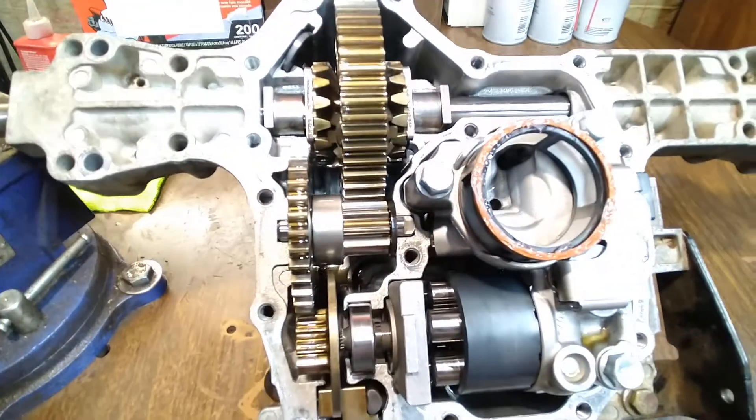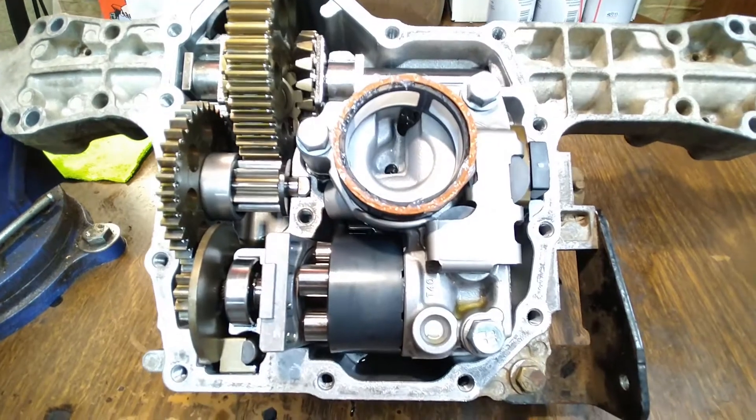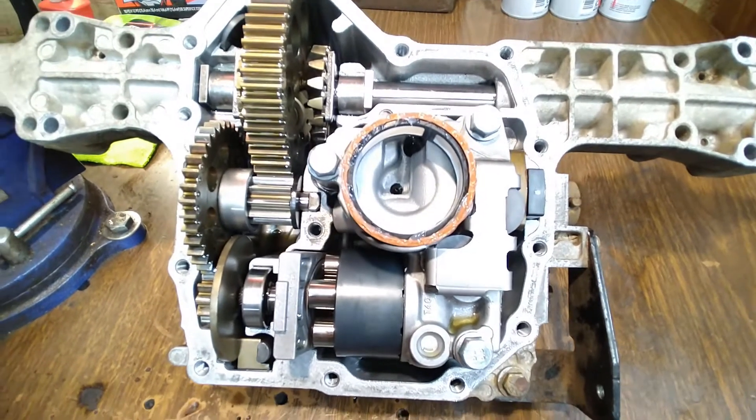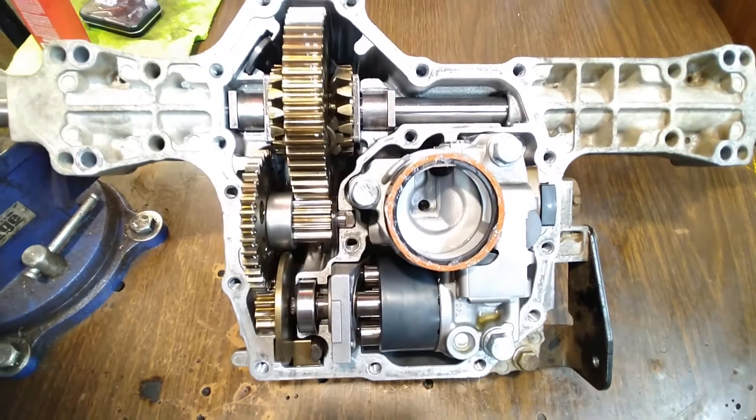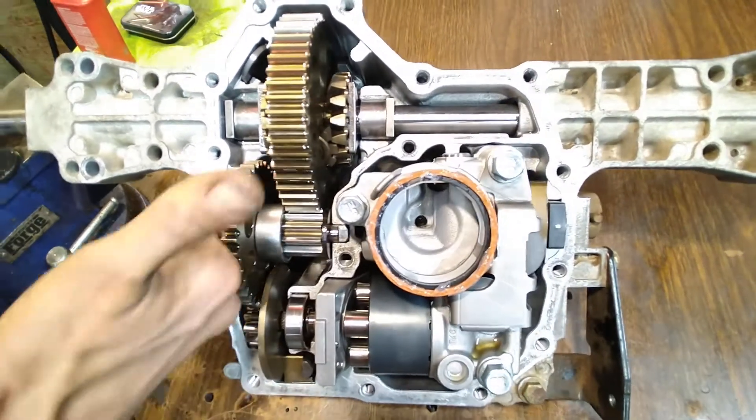We're just gonna clean it and put it back together — should be good for another couple hundred hours, which is more than most people will ever get out of these things. So this is a fantastic service if you plan on keeping your machine for more than five years. Thanks for watching.